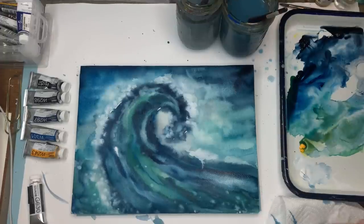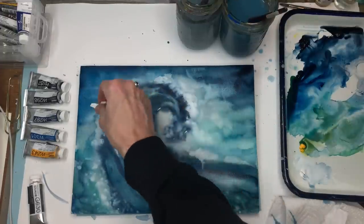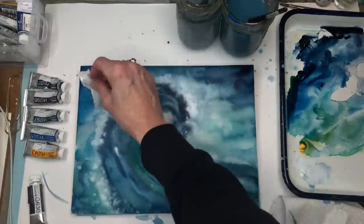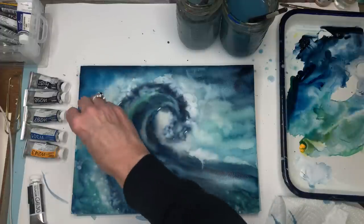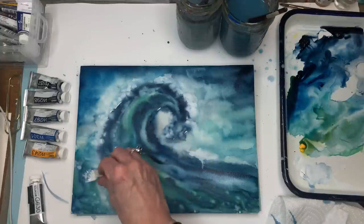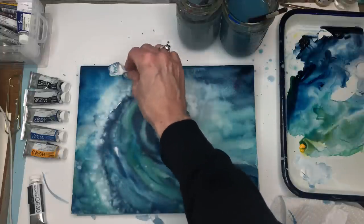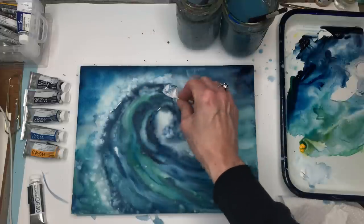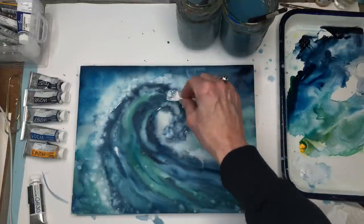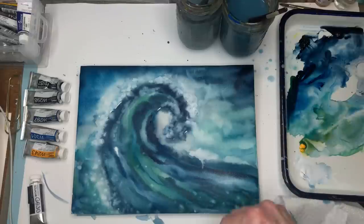One thing I didn't mention — you can also remove paint with a paper towel. Look at those cool effects! You get a really funky texture. So it doesn't have to just be the brush — a paper towel works as a tool too. Play around with that.